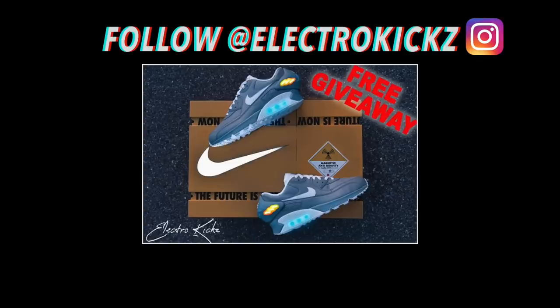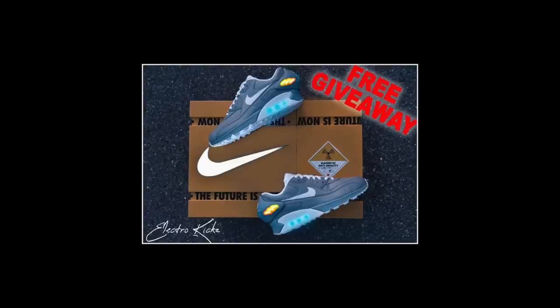Hey yo, what's good you guys. I want to give a big shout out to Electro Kicks — he can fix the lighting on your Nike Air Mags, including all of the electronics on the authentic pair and replica pair. He also does Air Mag customs, and he's certified in 3D designing and 3D printing. Check out his Instagram for more details on this giveaway. The shoes in the giveaway come with a custom 3D printed Nike box that slides open and glows with a white swoosh. All you have to do to enter is follow me and Electro Kicks on Instagram and tag five people. Be sure to follow him because he's gonna be doing a lot more giveaways in the future.